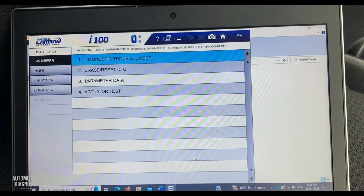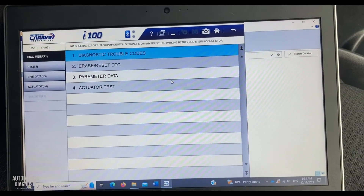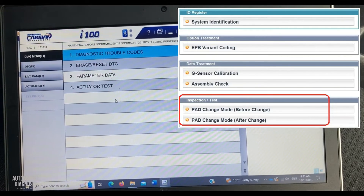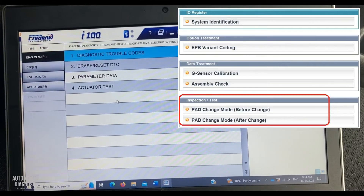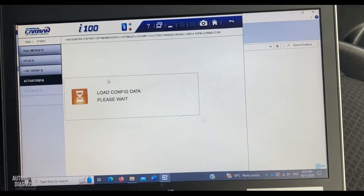For some Hyundai and Kia models, you have a special function in here named 'pad change mode,' and you can use that option. On some others, like this car, you need to go to actuator test.